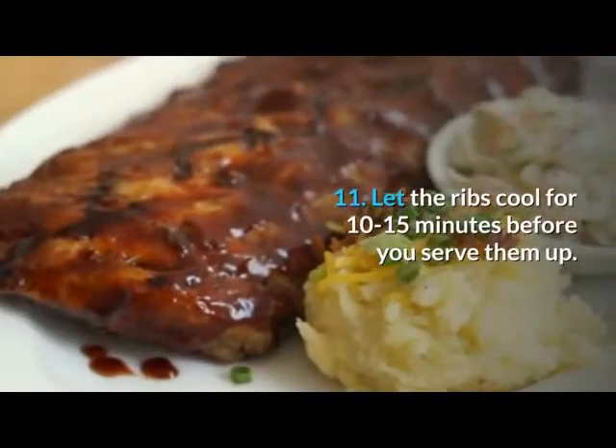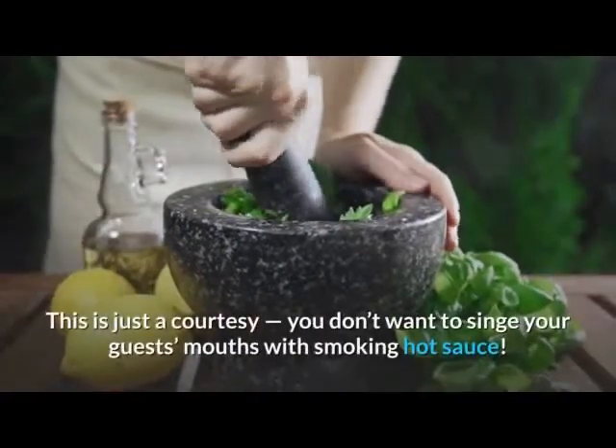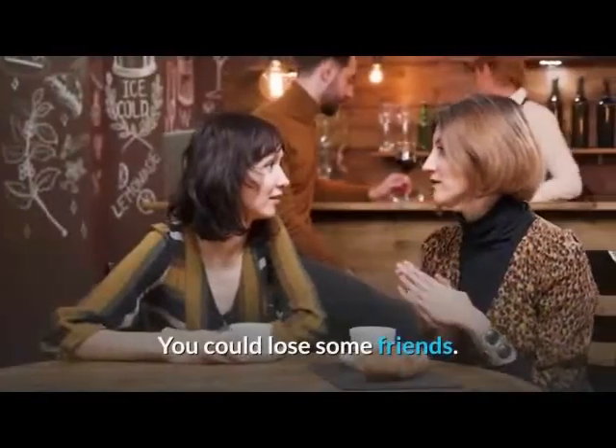11. Let the ribs cool for 10 to 15 minutes before you serve them up. This is just a courtesy — you don't want to singe your guests' mouths with smoking hot sauce. You could lose some friends.